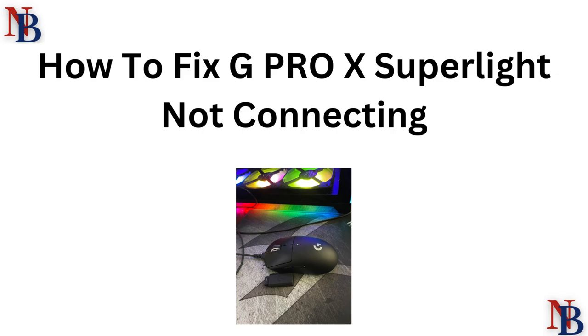Hi everyone, having trouble connecting your G Pro X Super Light? Don't stress, we are here to help. In this video we will walk you through some easy solutions to get your mouse connected in no time. Let's dive in.